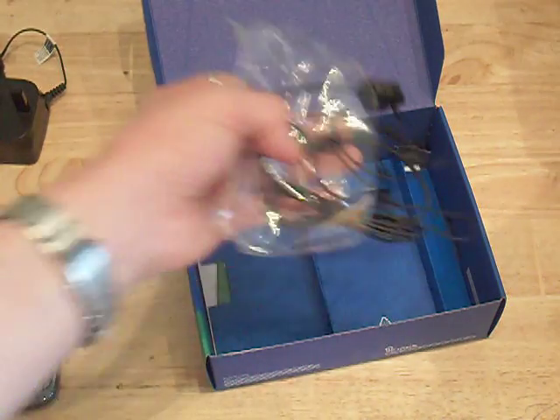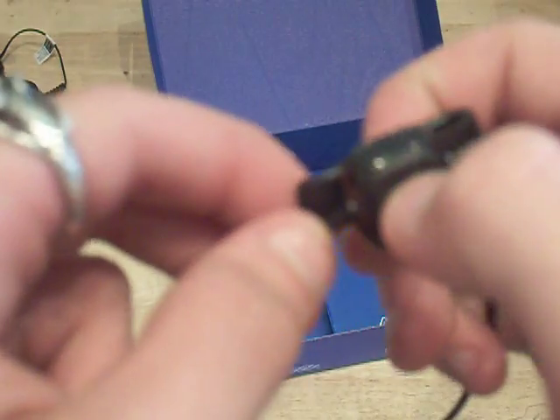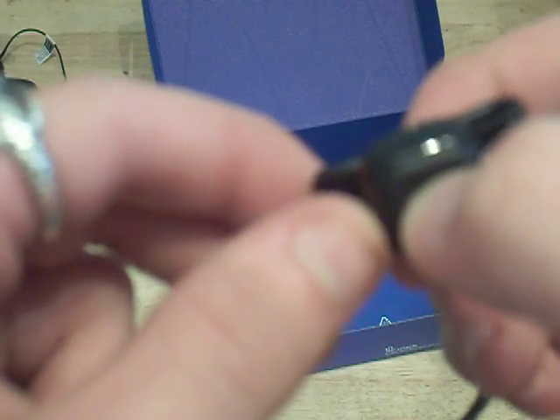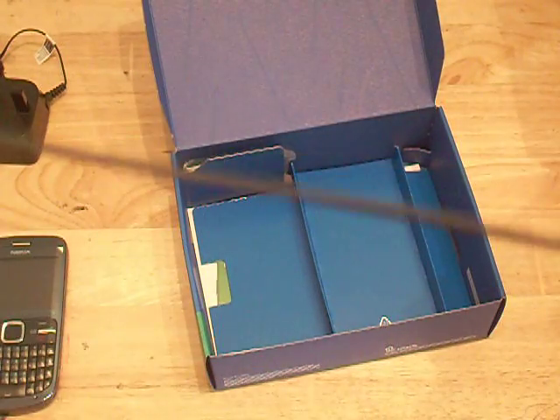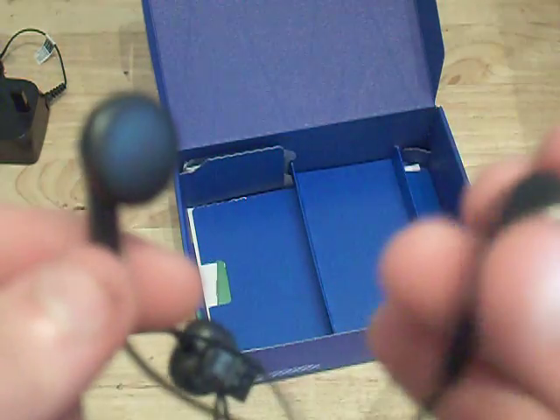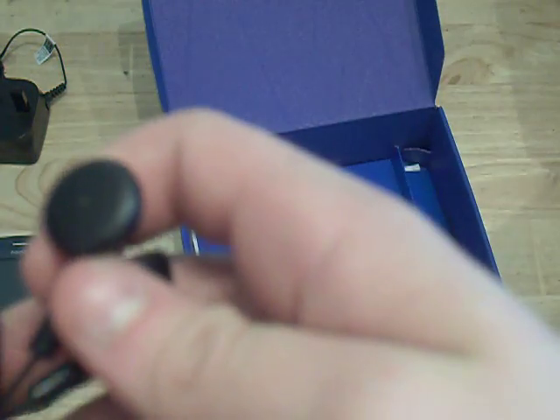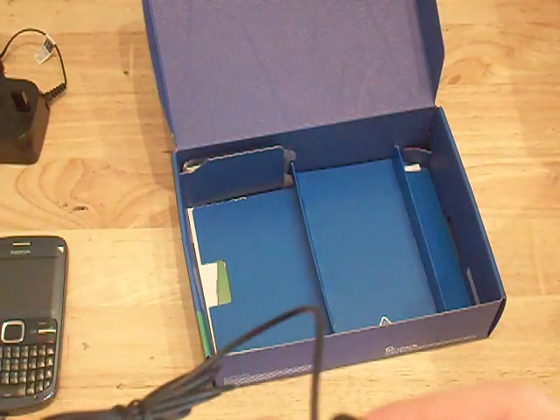What else do we get in the box? Sorry, I've got a bit of a sore throat. We also get a 3.5 millimetre headphone jack with a length of wire, a microphone with a click button, and then up here we've got normal headphones — not in-ear ones. Plastic, pretty low quality I think, they sound pretty lightweight.